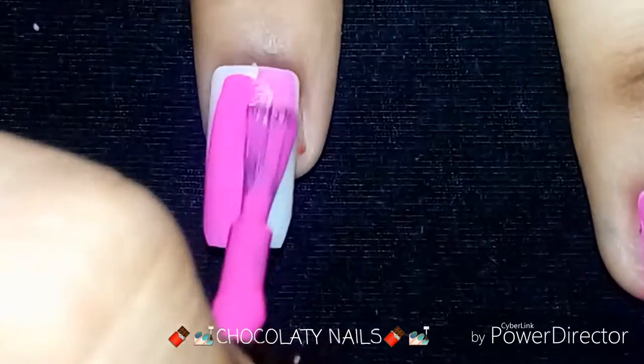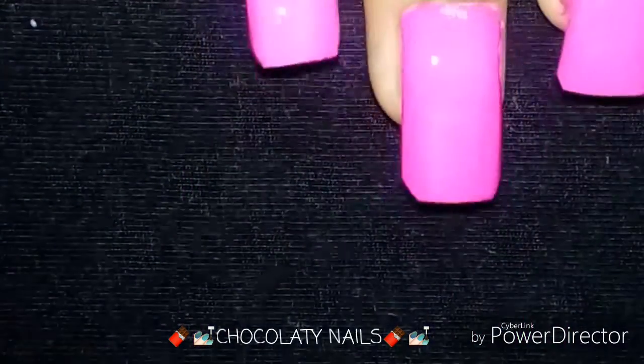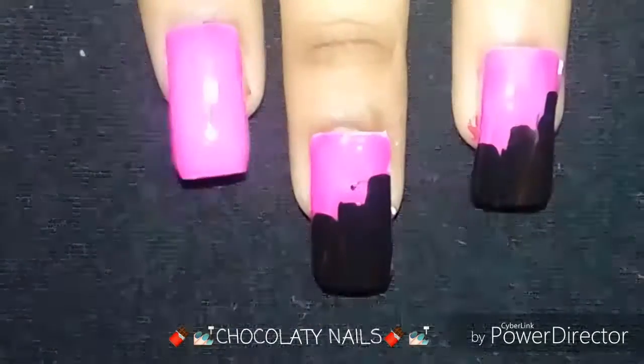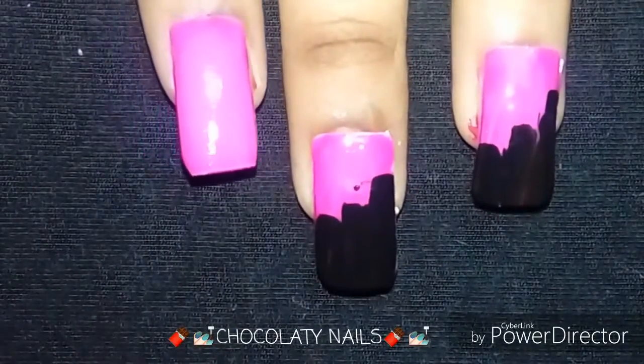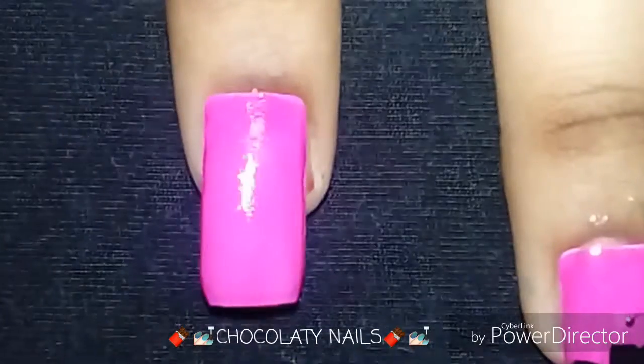The pink color should go on in a smooth way. Okay, so we're done with that. Now I take the black color and I start making the design, as you can see here.